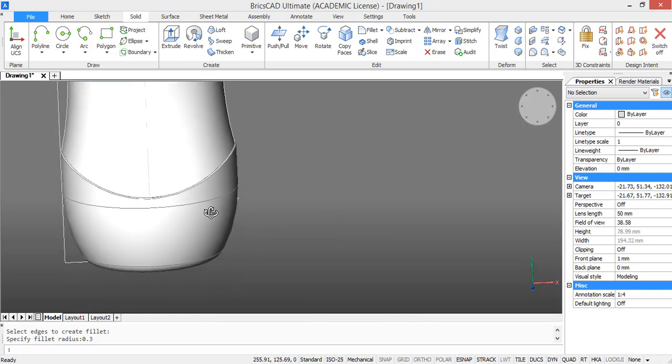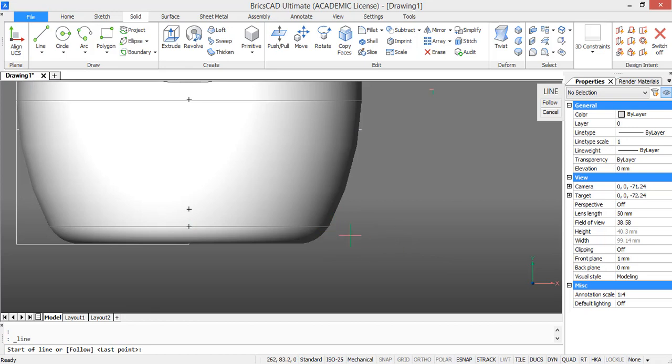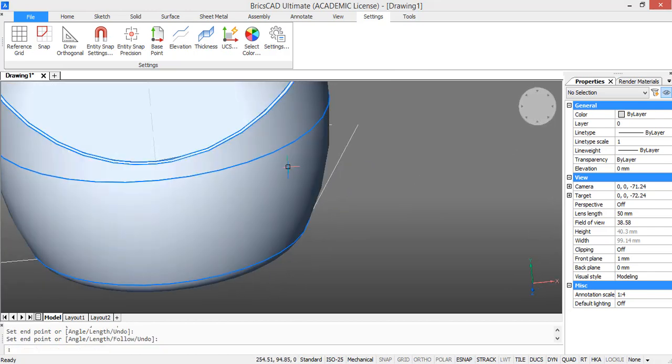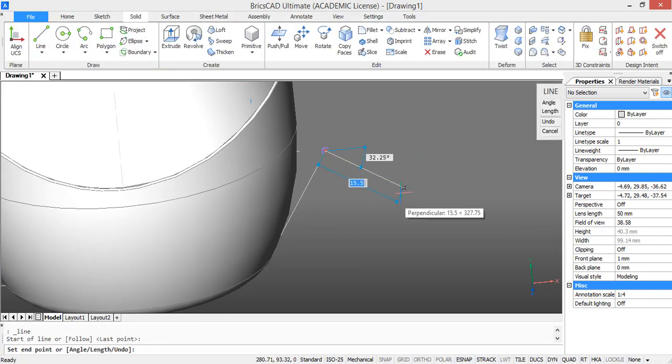Now we are going to start modeling the bottom parts in more detail. For this draw a line starting from this point. Bricscad doesn't snap to it right now, so we have to go to the snap settings and turn on the quadrant snapping. Now it snaps to the point. Choose an angle of 57.75 degrees and make the line 19.5 units long. Then draw a line perpendicular to this line — for this also turn on perpendicular snapping. Then type in UCS to change our coordinate system, choose this as the new x-axis and this as the new y-axis.